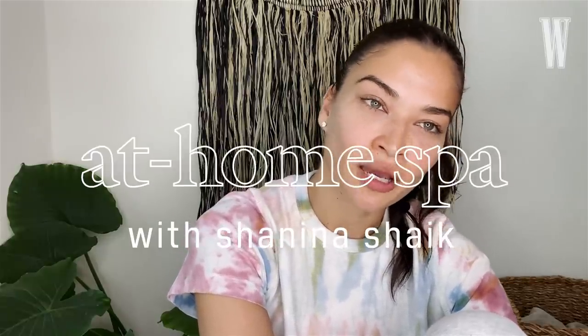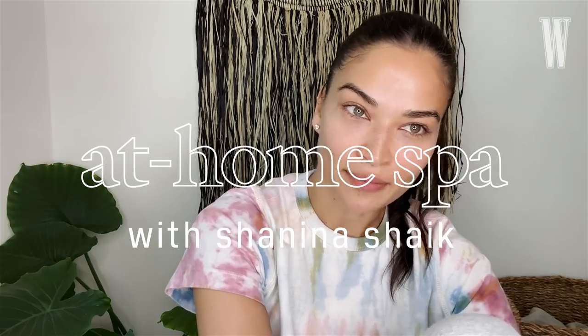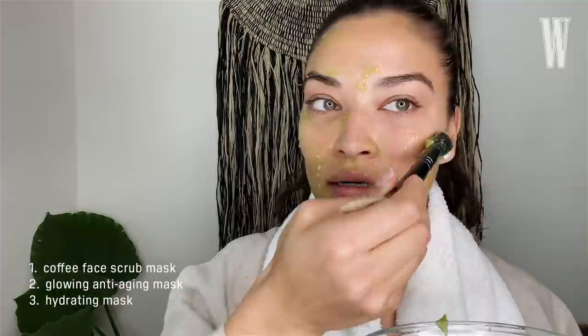Hey guys, it's Shanina Shaik and I'm here with W Magazine. Today I'm going to show you how to create an at-home spa experience by making your own face mask. We are going to make a coffee face scrub mask, a glowing mask which is great for anti-aging, and a hydrating mask.